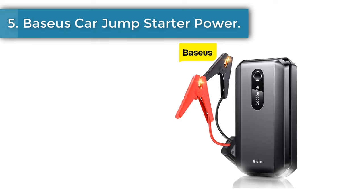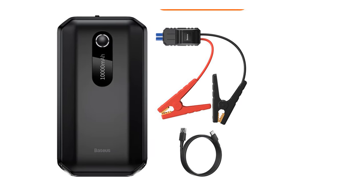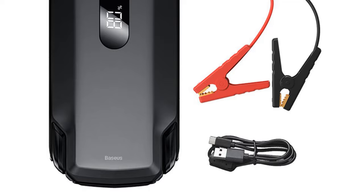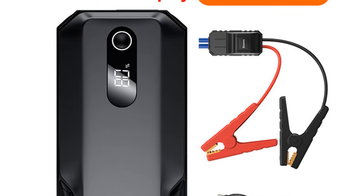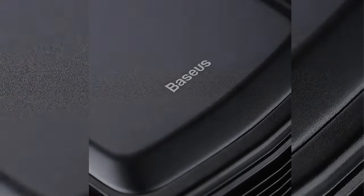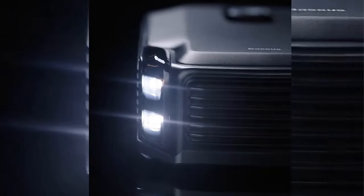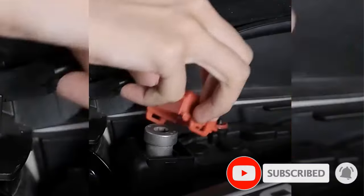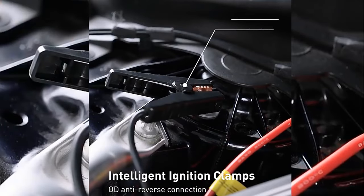Number 5: Baseus Car Jump Starter Power. 2000A peak current is powerful enough to jump start a 6.0-liter gasoline car in a second. The 20,000 mAh high-capacity battery with four strings of cells can continuously start a 3.0-liter saloon more than 50 times. Four strings of high discharge rate cells offer powerful performance for all car models and displacements. The built-in high-rate safety polymer battery cell is resistant to low temperatures and works even in sub-zero conditions. This jump starter retains more than 85% battery after standby mode for a year, due to only 0.05 mAh of power consumption and long battery life.